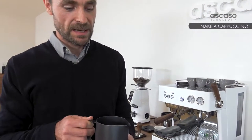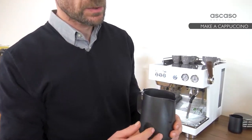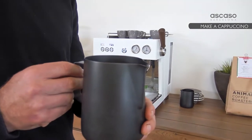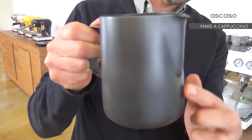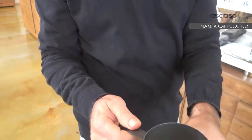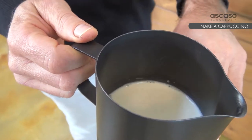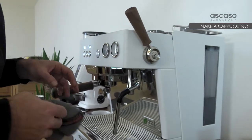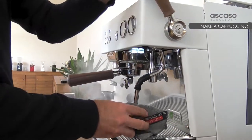Let's texture the milk. To do this properly, this type of conical pitcher is really good, with a spout that enables us to pour an accurate pattern. They're designed to be filled to the bottom of the spout — more or less like this. When we texture, it'll rise a bit more. Before texturing the milk, we thoroughly rinse the steam wand to get any remaining water and air out.